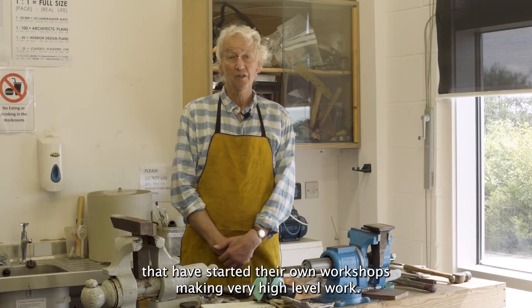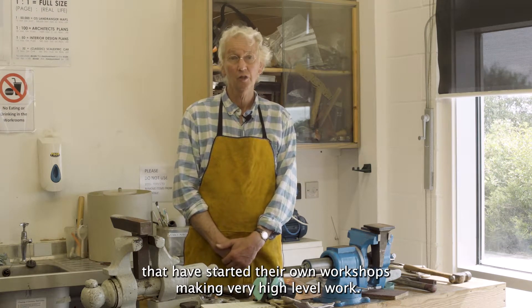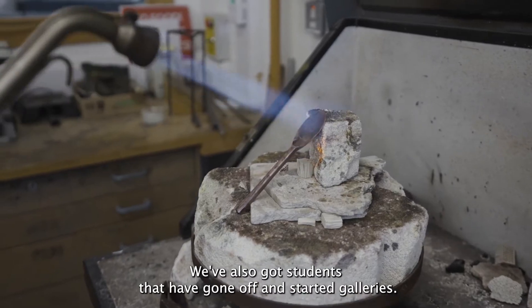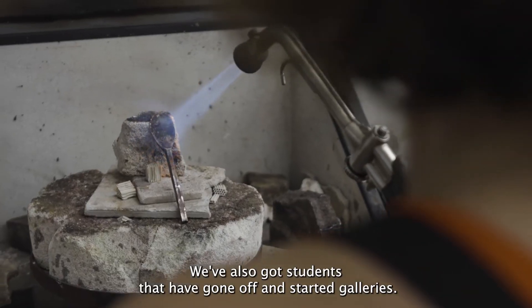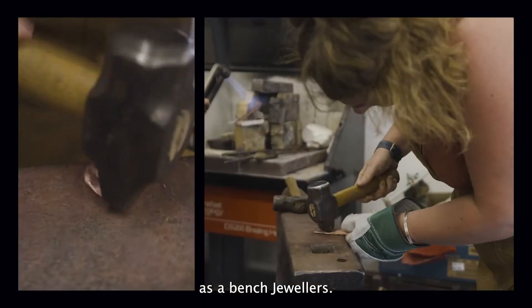We've got students out there that have started their own workshops making very high-level work. We've also got students that have gone off and started galleries, and we've also got students that are working for other jewellers as bench jewellers.